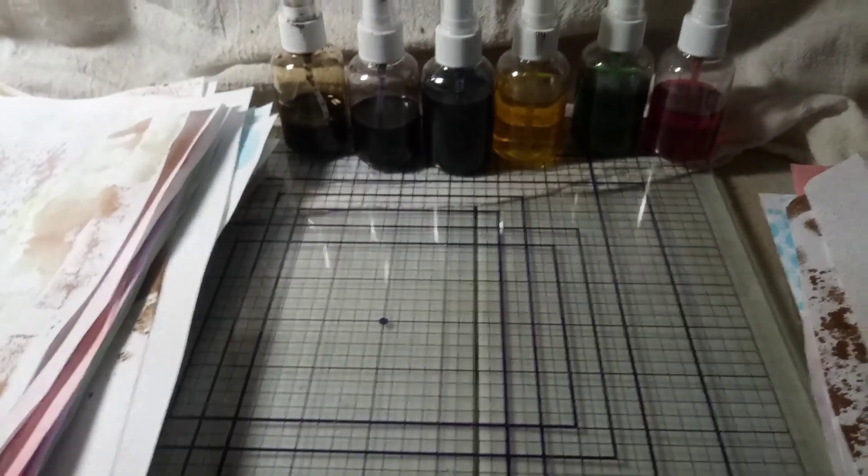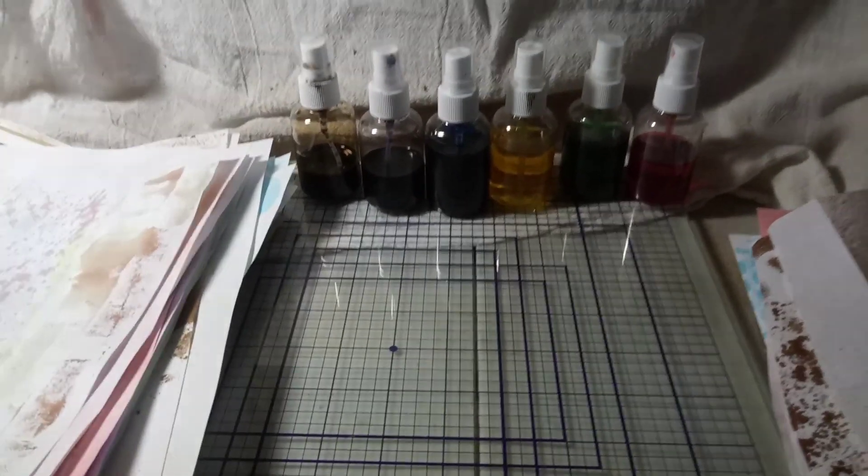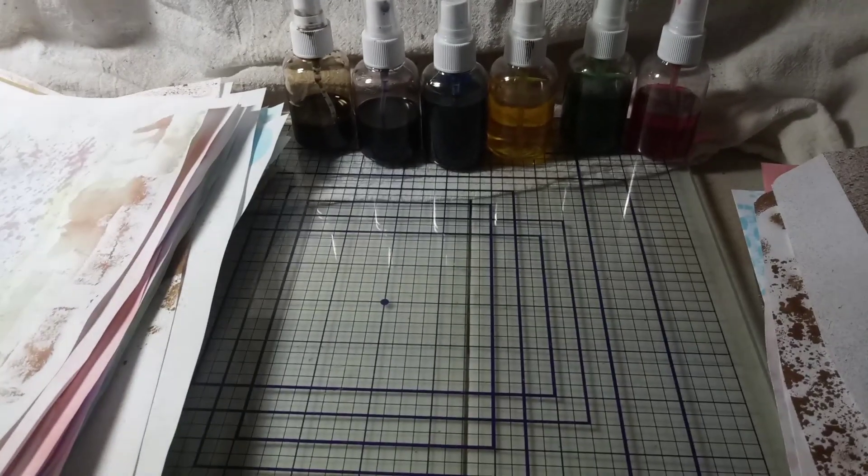Hi everyone, it's Sue from SoCrafty. I hope the lighting is good enough. I just wanted to jump on here real quick.